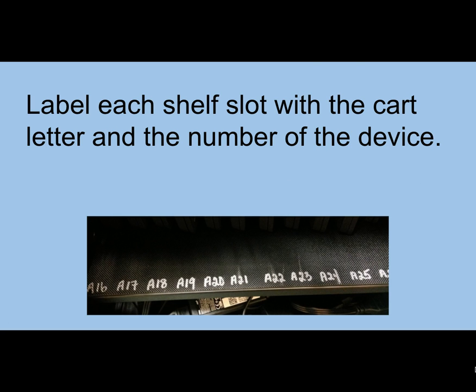We used the Sharpie to label the rubber pad on the cart. We put the cart letter on there and then numbered it with the device number, running 1 through 30 across two levels. We also could have written it on the edge of the shelf, but this particular shelf was so narrow that it would have been hard — that was why we wrote on the rubber.